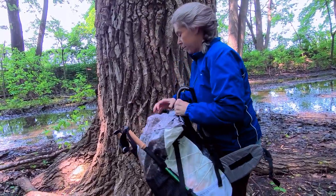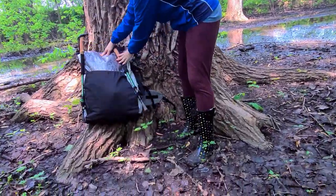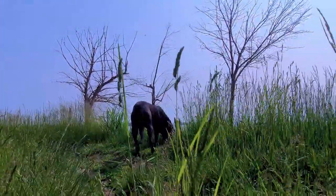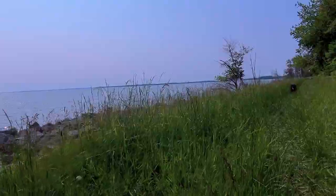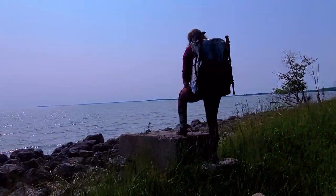On a hiking trip with my son in Pennsylvania, I realized my external frame backpack did not fit me. After that trip, I went online and researched how to make my own backpack. I chose Dyneema and Stretch Fabrics because they are lightweight and durable.